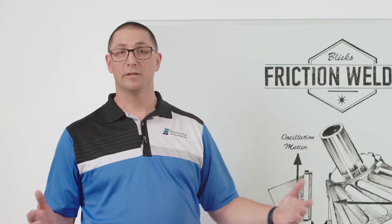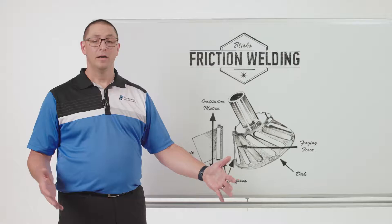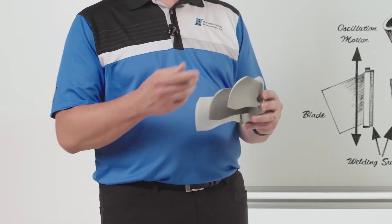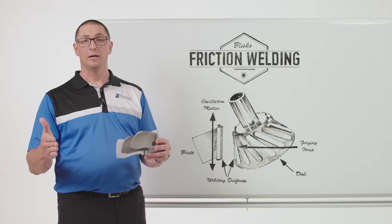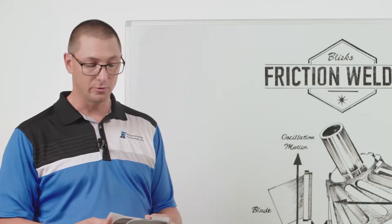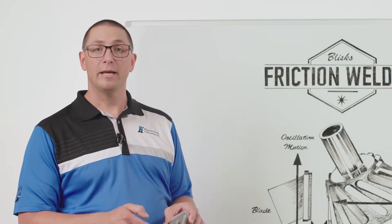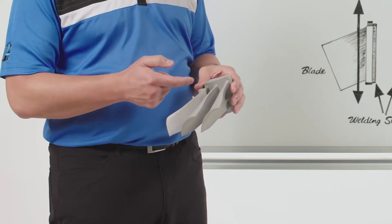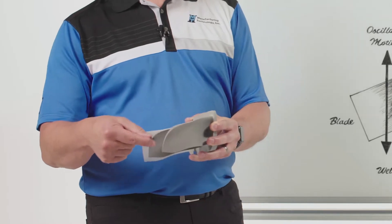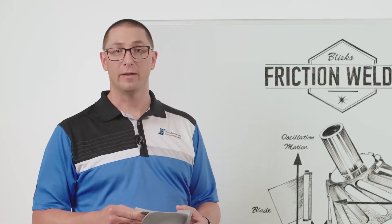Traditionally blisks are made out of a single forging, and the challenge with that is those forgings are really expensive. They would be machined out — I have a scale model here showing different blades. These blades might be a foot long or more, and the diameter of this disc as an assembly might be really large as well. Machining each one of these blades out of this assembly is very precise work, very time-consuming, very expensive. But the material properties that you get in the blade might not be ideal compared to the material properties that you have in the hub.